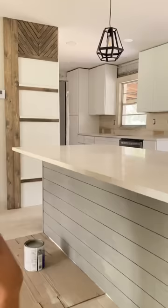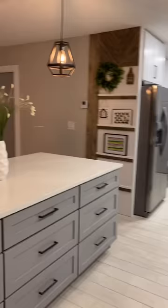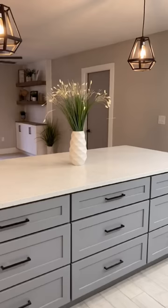For the countertop we went with a 15 inch overhang — it's a quartz countertop called Sparkling White. I also used my cabinet jig from Amazon and installed black handles from Amazon.